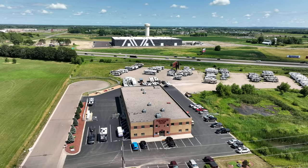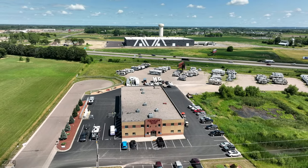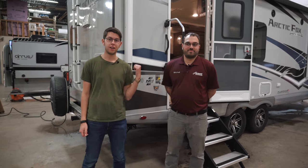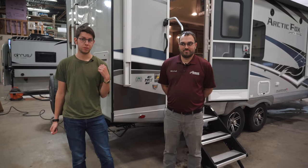Hey guys, today we are at Niemeyer's Trailer Sales in Elbertville, Minnesota, and we have Mitch here. We're going to be checking out the 2023 Arctic Fox 25W Travel Trailer.